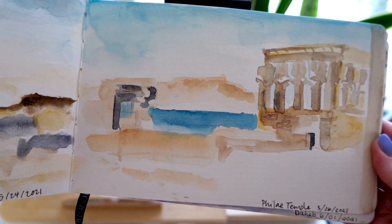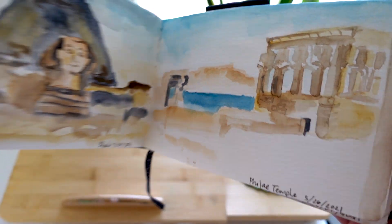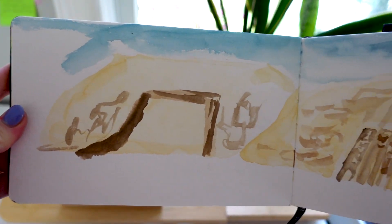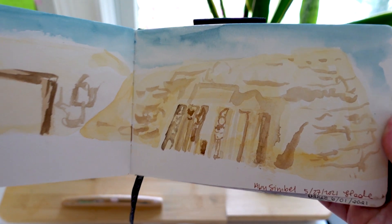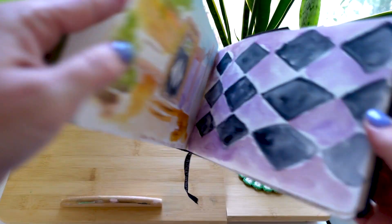This was Philae Temple. I wish I had had more time to sit and paint, but I felt like everyone was waiting on me. This is Abu Simbel — again, didn't get a lot of detail in that first piece and wish I had more time to finish it from life. I always said I was going to finish it from photographs, but never did so far anyway.